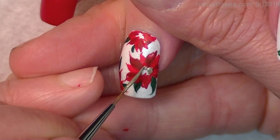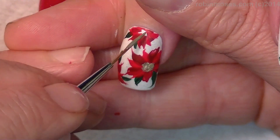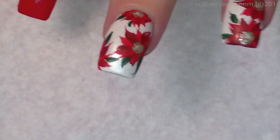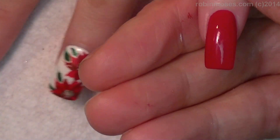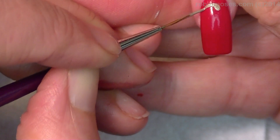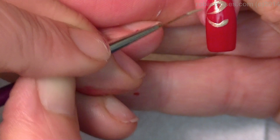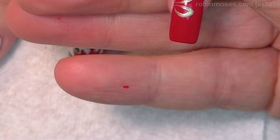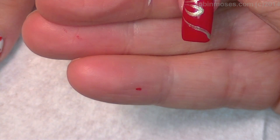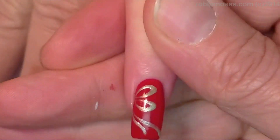My champagne gold — I'm going to go into the center of these. I usually use micro beads here and I can't find my gold ones. On these ones, I want to do a nice champagne ribbon. So I'm going to pull, pull, and then pull, pull, and pull, and pull. And that will be that.